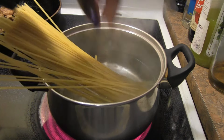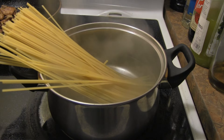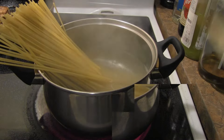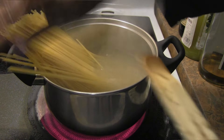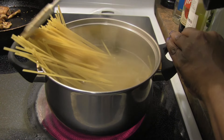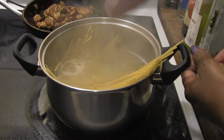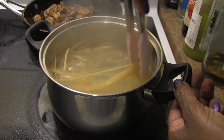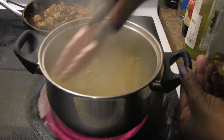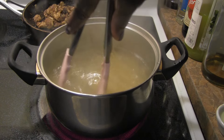Sometimes I break pasta in half, but when you want it whole, you just put it in like this. Depending on your pot size, let one side start to soften, then press it all down so the whole thing boils. I'm using tongs to guide it all into the pan. This way you get longer pieces of pasta. I'll boil to my preferred consistency — I like it a little softer than al dente.